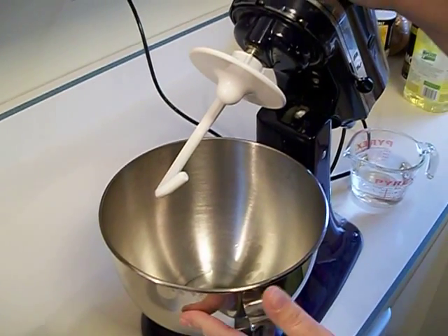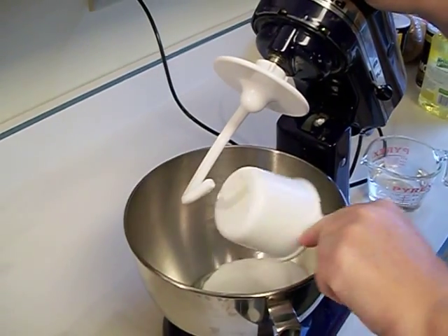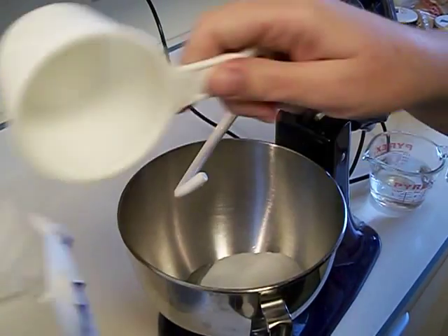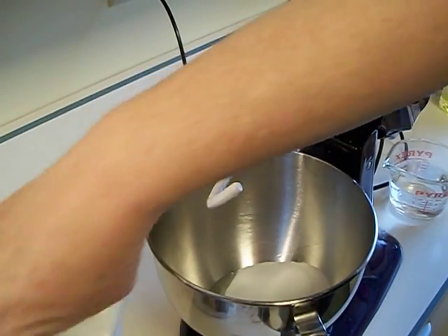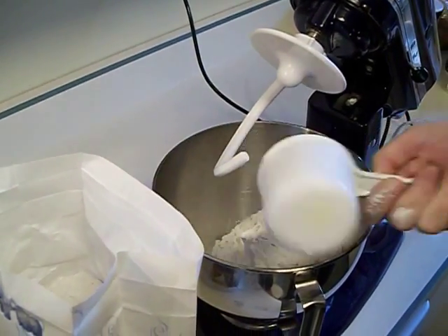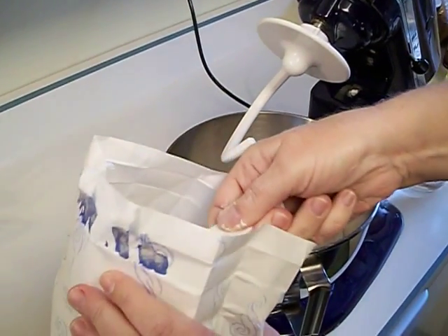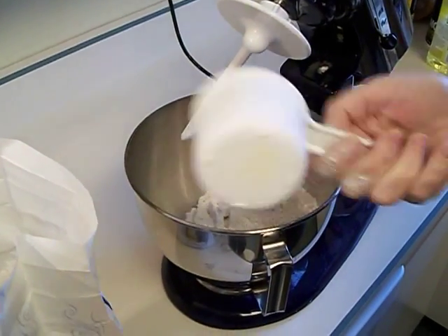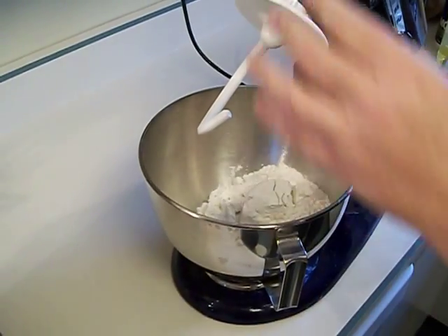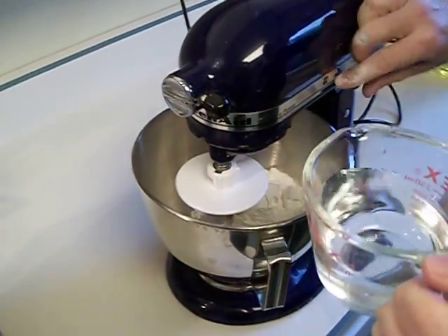I have already put in one tablespoon of vegetable oil. I'm putting in my cup of salt, and then I'm going to put in two cups of flour — there's one and two — and then I'm going to pour in slowly as I mix it.